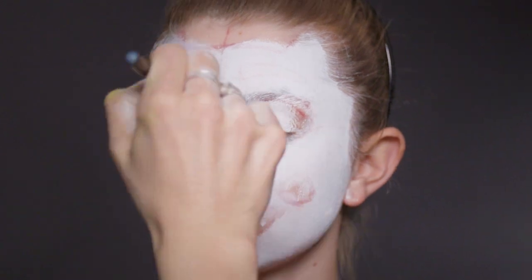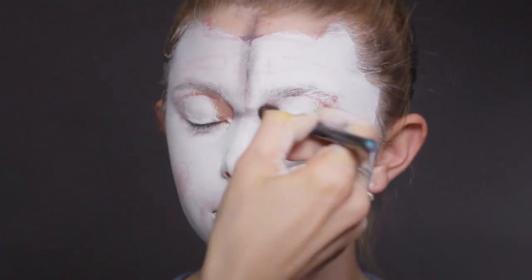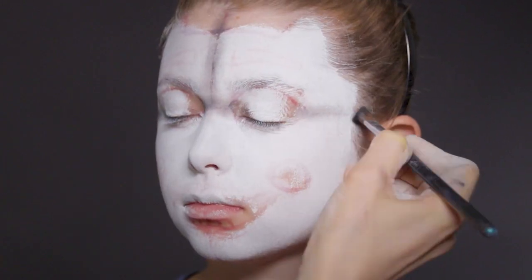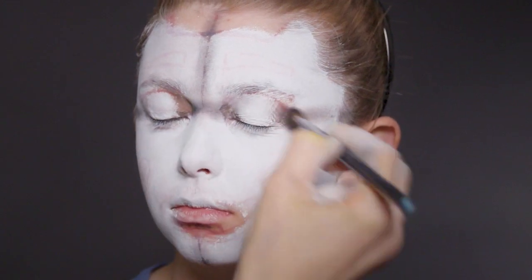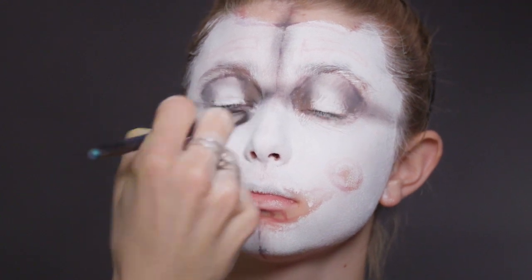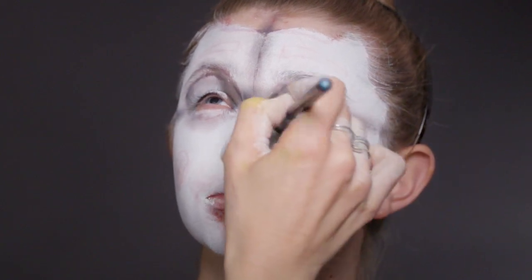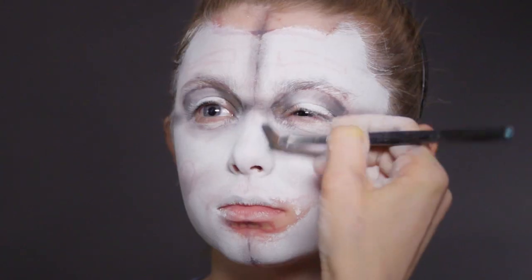Now the next thing we're going to do is some shading. We're going to go in with a black eyeshadow where we've divided Ballora's face up, and just shade over those lines. When we give the lines some shading, it creates a shadow which creates depth and more of a 3D effect. This is just a regular fluffy eyeshadow brush — it gives a nice diffused edge. I'm putting black where we're going to paint black as a guideline, plus a little bit of shading for rounded cheeks and down the nose.